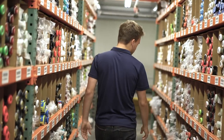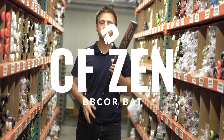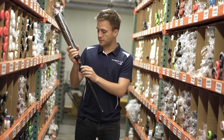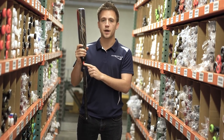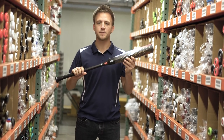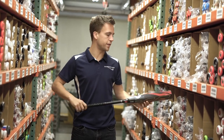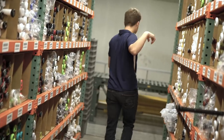Then we head down and we see the new 2019 DeMarini CF Zen bat. This multi-piece composite bat brings back that three fusion connection point that was in place on last year's model, but it also now incorporates the ParaFlex Plus composite material that's going to allow balls to really soar on contact. Now follow me, let's go see some more.